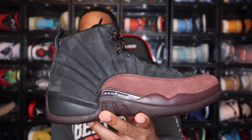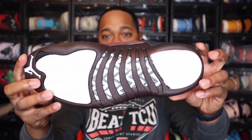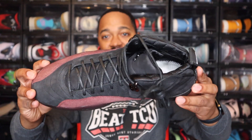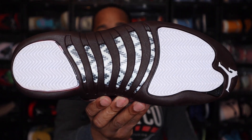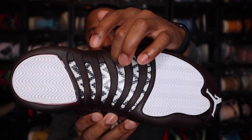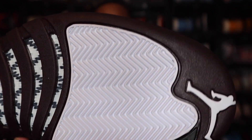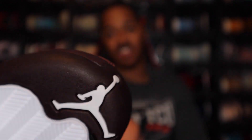Moving to the shoe — this is the A-Ma-Maniere Air Jordan 12. Starting off with the outsole, you do see hints of white on here, that burgundy crush color as well, and you do have that carbon fiber plate right in the middle of the shoe. You can see the burgundy there. Of course, you do have the white Jordan Jumpman logo at the front of the outsole, and it does carry up into the midsole there.